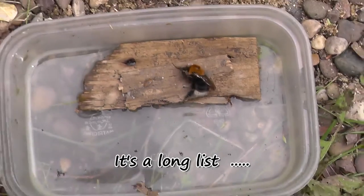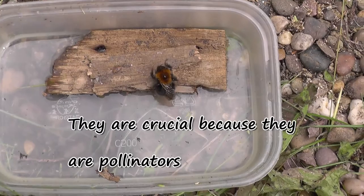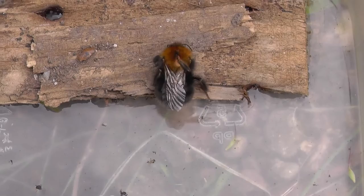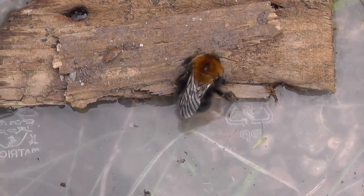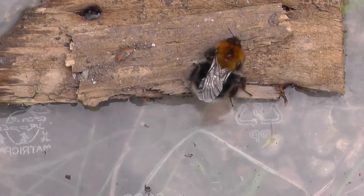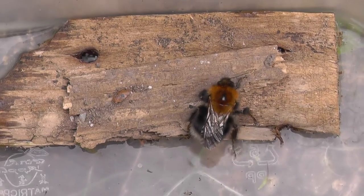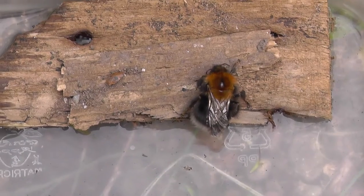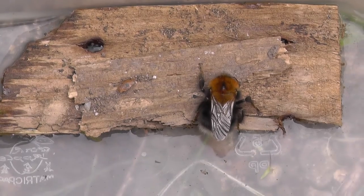I've got a little tub with some water in it and I've dissolved quite a bit of sugar in there. I wanted to see whether or not it will drink from there and whether or not it will bring this little fella back. Just wanted to show you, because sometimes you've just got to be bothered to care. All it's taken is one minute of my time to dissolve a bit of sugar in a little bowl of water.